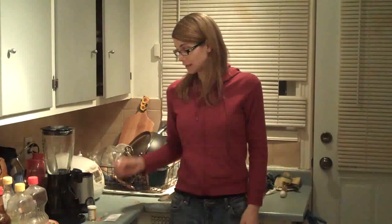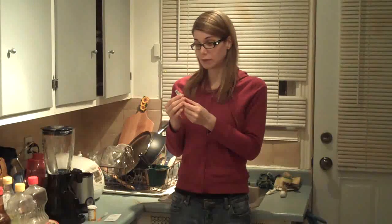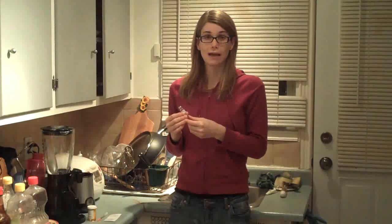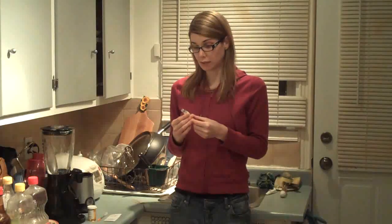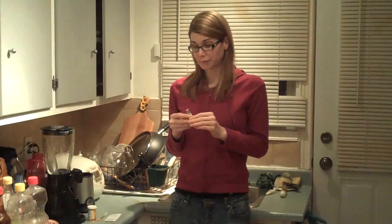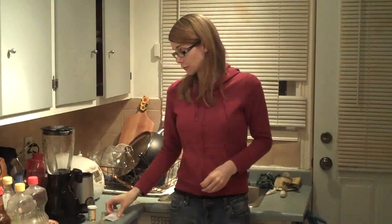So what I'm going to be using is my estrogen — estradiol valerate 20 milligrams per ml. I inject 0.2 ml of this once a week, every Monday. So today is Monday night, and a little vial like this lasts me about six months. It's meant to be sterile, so the estrogen is in here and I sterilize the vial before the injection — this is the first step.